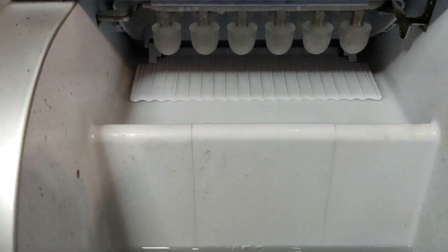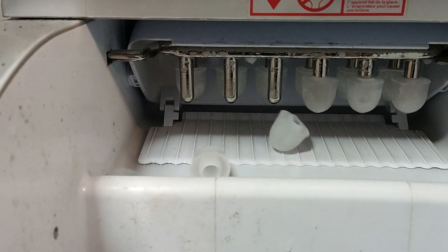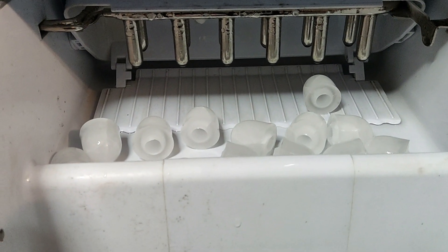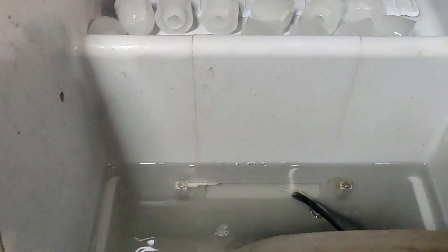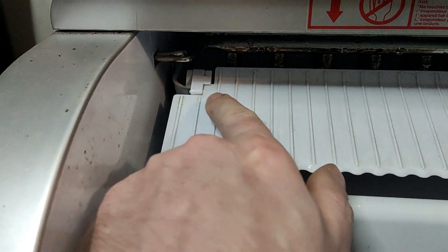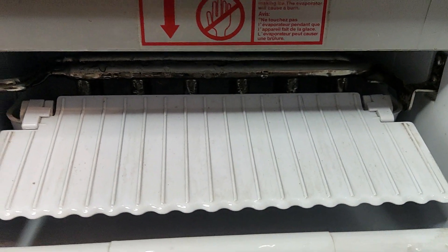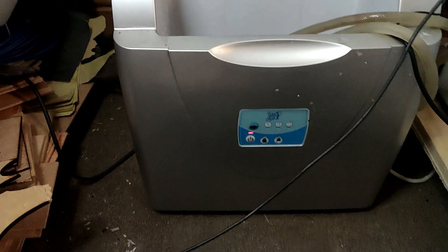This is what happens: it reheats through this pipe, cracks the inside of these domes, and they all fall out. A little scoop comes and scoops the ice into the front. Usually you'd have a tray to catch the ice, but I remove it so it just falls back into the water and re-melts. There we go — the cycle starts again. There's a little bucket inside that fills with water, the coolant runs through the metal pipes and freezes it, then it drops in, melts, and recirculates.